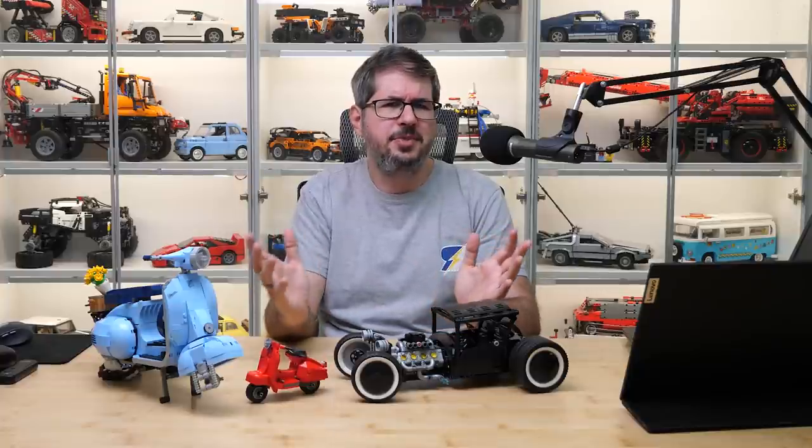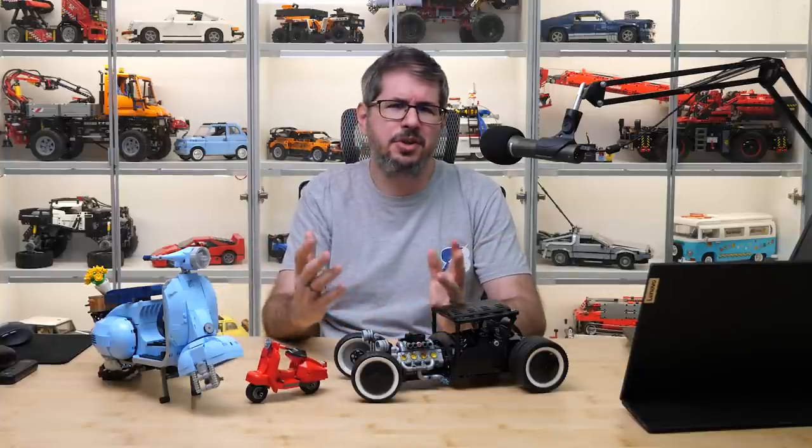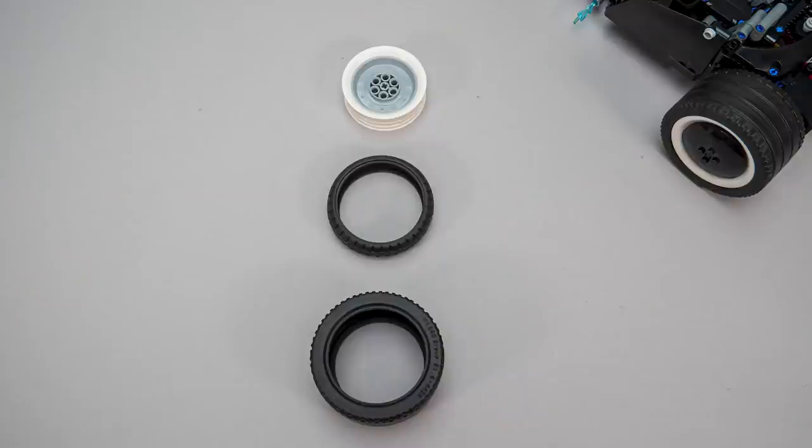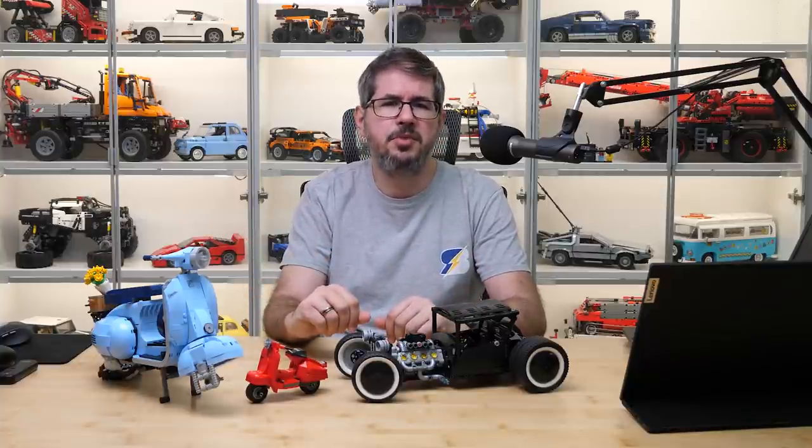I really hope my next Bricklink order will arrive soon with more wheels, because poor Vespa won't get back these any time soon. To achieve this look you need 6 of the new rims, 2 new tires and 2 from one of the supercars. Everything can be found on Bricklink — the links can be found in my blog post. Please let me know what you think about this combination and if you have any ideas what other models could be upgraded with them.